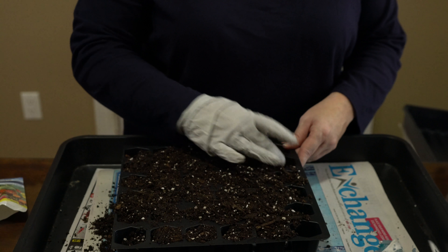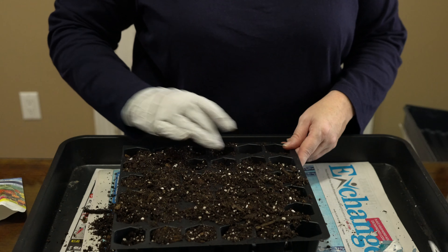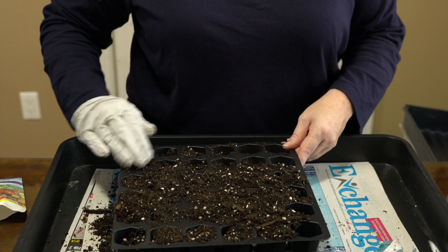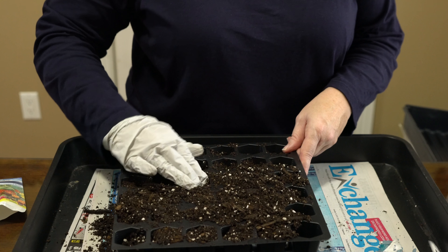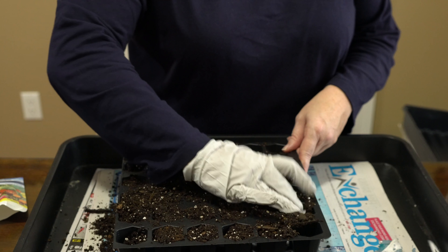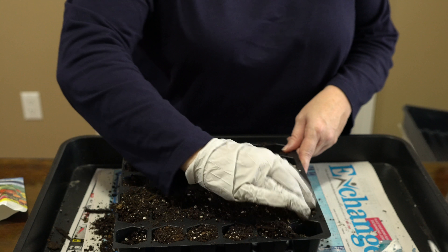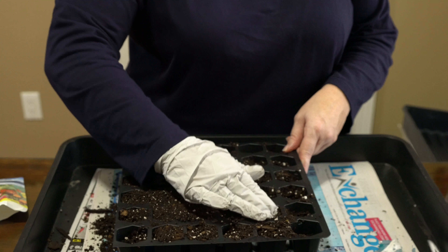That's what you want. This one would probably water from the bottom once these get started. I'm going to firm all the soil up in the trays, but I would set this in water in the tray that it comes with and let the water seep up from the bottom when I water them. These won't need very much water with this dome on it — it'll hold in the moisture, and that's what I want it to do.